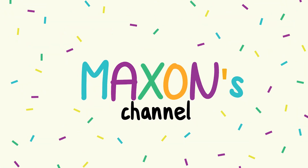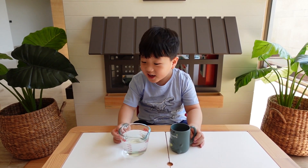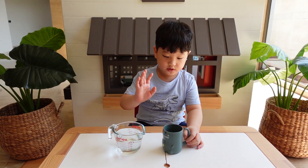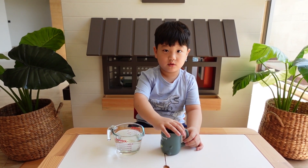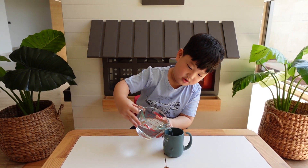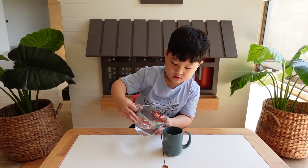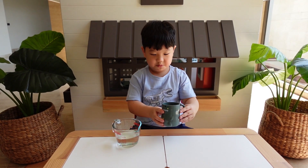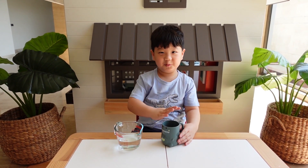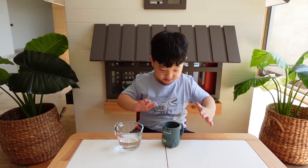Welcome, welcome to my family, my friends! We do want to see a magic trick. I'm going to put the water inside this cup and it will disappear. Look! You may have it, you may have it.